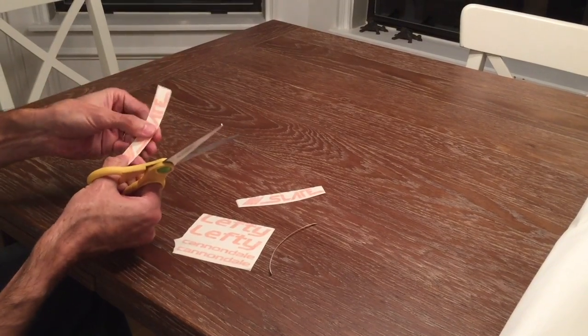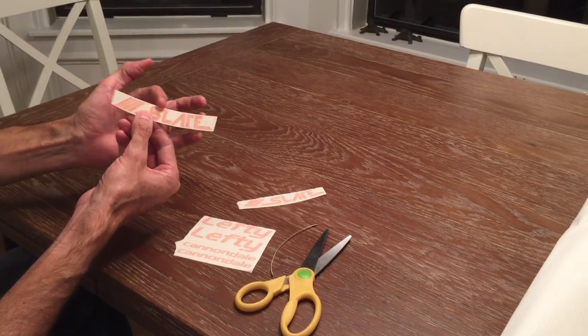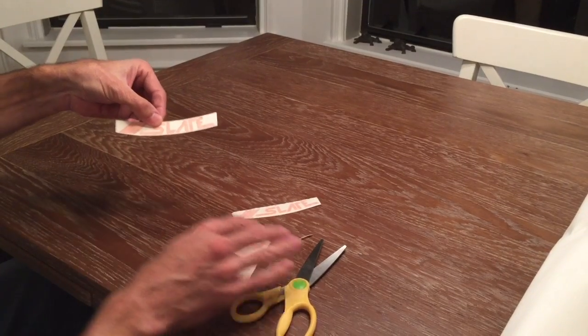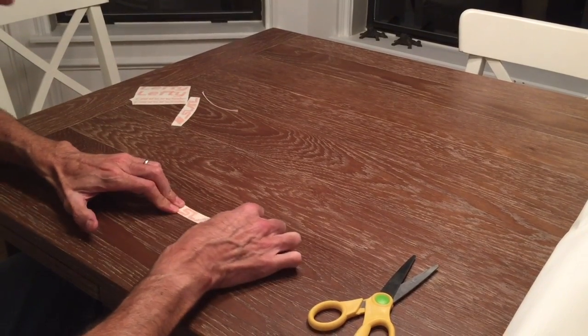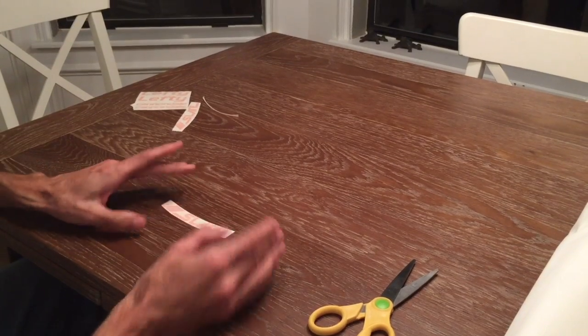Once you've done that you're ready to apply. Now I have a decal ready with a very small amount of transfer tape and cardboard backer left above the slate and below the word slate on the transfer tape. Put the rest of the decals aside and then take this one — give it another solid rub to make sure that the orange decal is attached to the transfer tape.